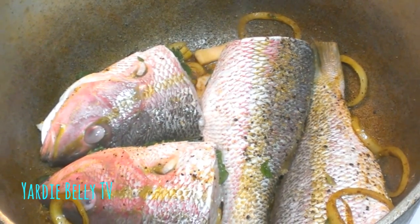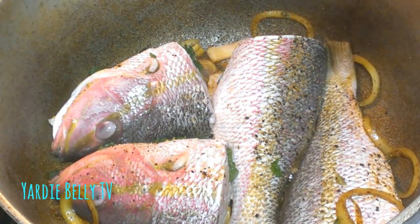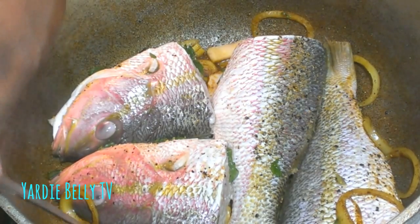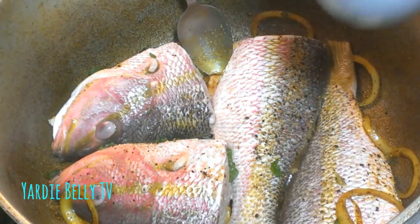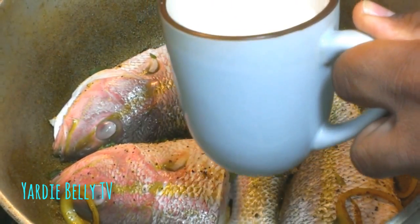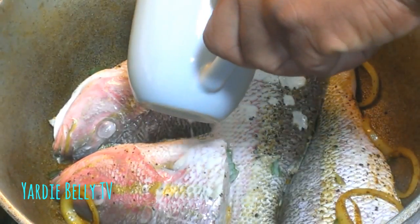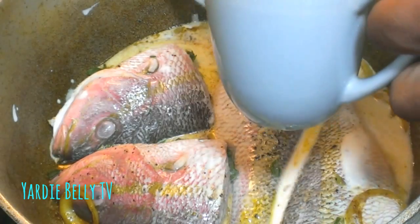My fish is in the pot and I'm just going to add the pièce de résistance — the thing that will nice up the whole dish — which is my coconut milk. I have about one full cup, half a package of grated coconut milk, and I'm just going to add this to my fish.